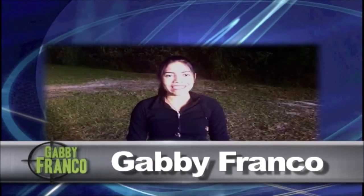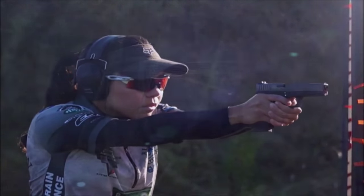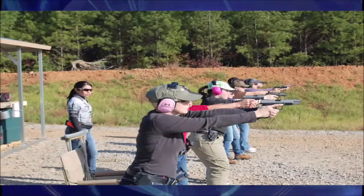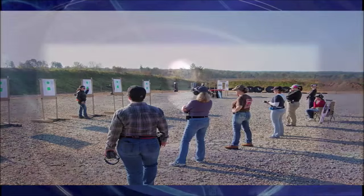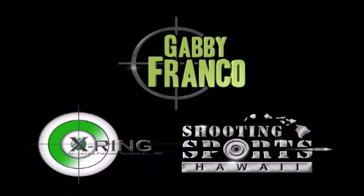Hello, Hawaii. I'm Gabi Franco. I'm an Olympian, and you might know me from Top Shot. I will be giving shooting classes in May in Hawaii, but seating is limited. I will see you soon. Mahalo. Gabi Franco's 2015 Hawaii Clinics are being brought to you by X-Ring Security and Shooting Sports Hawaii.